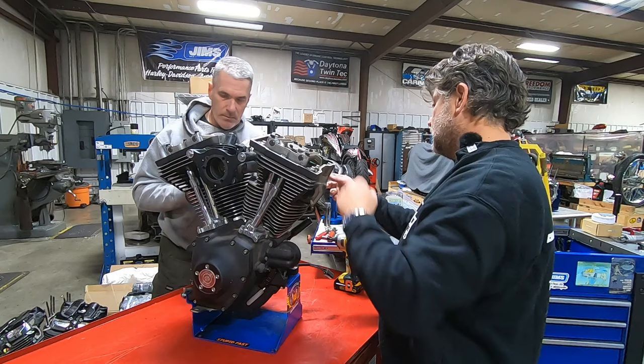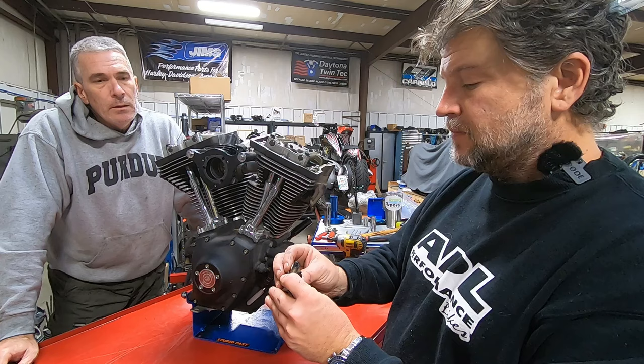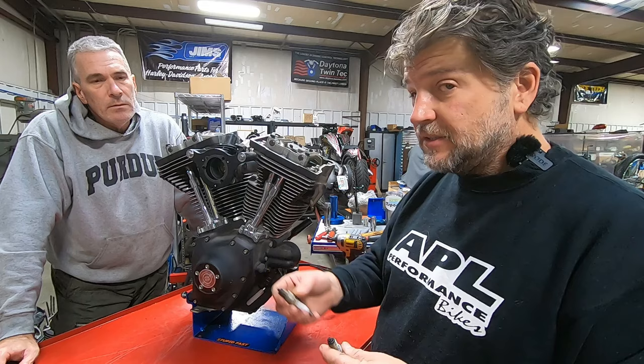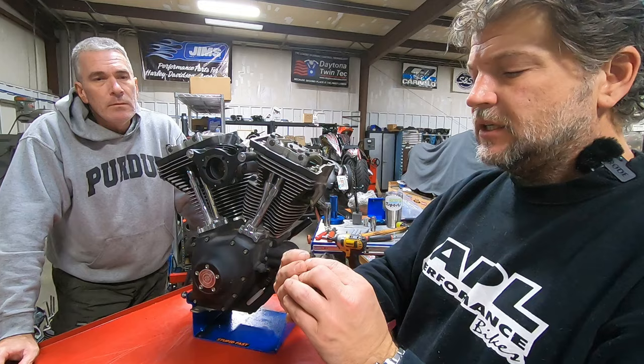Looking at the spark plugs — front cylinder first. It does have those Screaming Eagle split-fire sort of plugs in it. It doesn't necessarily look oil-fouled, but even though this engine has been sitting for quite a while, you can still smell the fuel. So she was running quite a bit rich through the entire range. Yeah, it's running pretty rich.